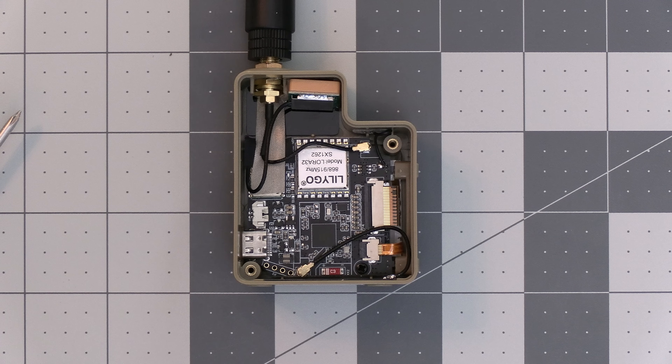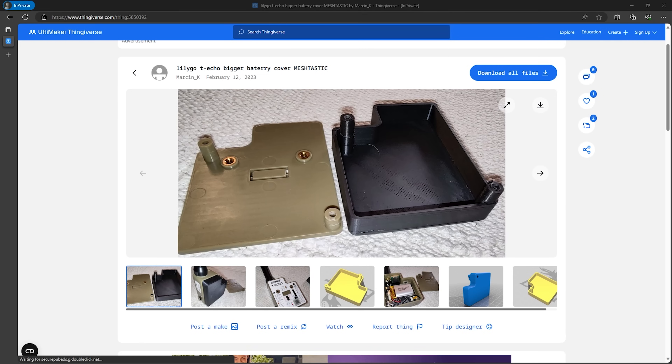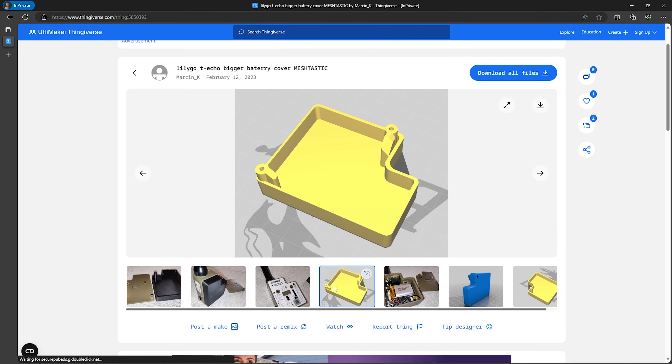As you can see inside the device here, there's some extra room for those that want increased battery capacity. There's even a 3D print available for a bigger battery cover to increase the capacity even more.